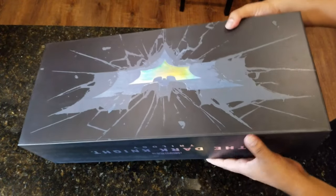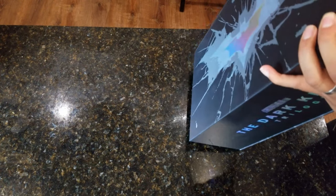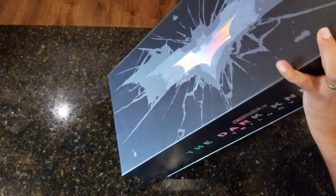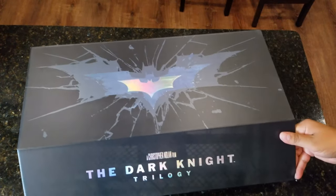Alright, let's open it. How does this open? I don't even know — do I see any openings? Ah, this slides out. There it is. Alright, so this has some magnets.